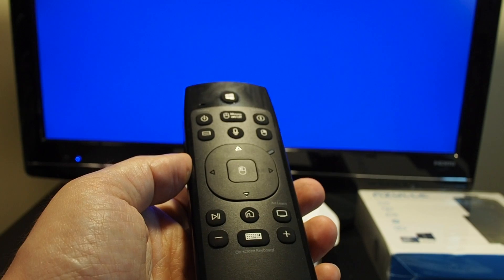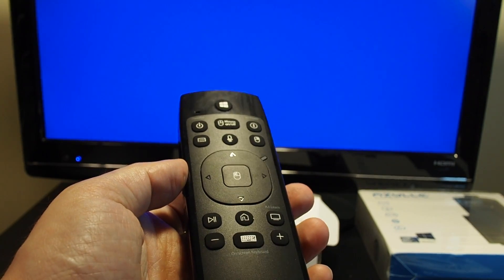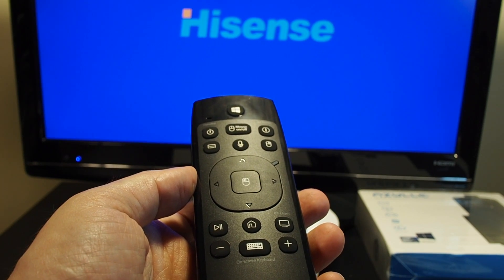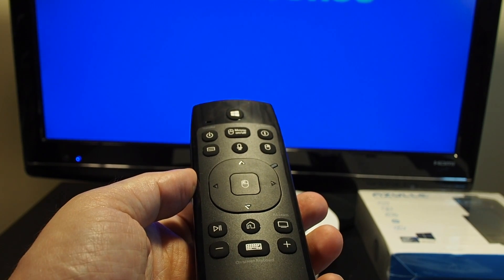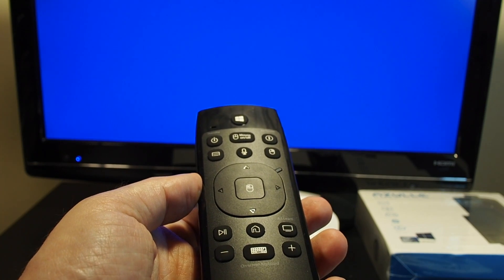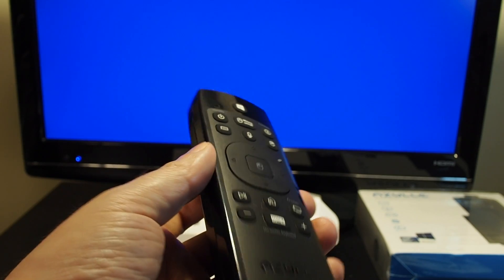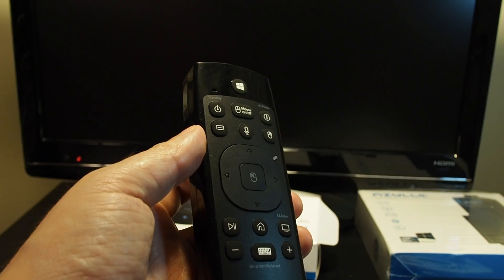Controlling a TV is just the tip of the iceberg of the functionality of this device. Using the 2.4 gigahertz dongle connected through a USB port, it claims to be able to do Windows and Mac OS, as well as Android, and apparently it works with some game systems as well. Pretty much anything with a USB that can accept input from a keyboard or mouse, this thing can work with it. So let's turn this off and power up a computer with it.